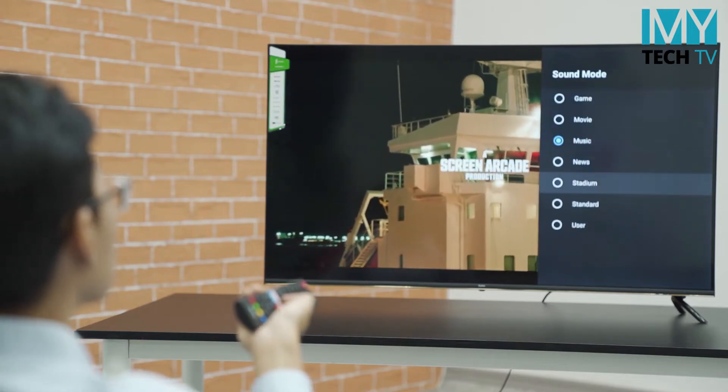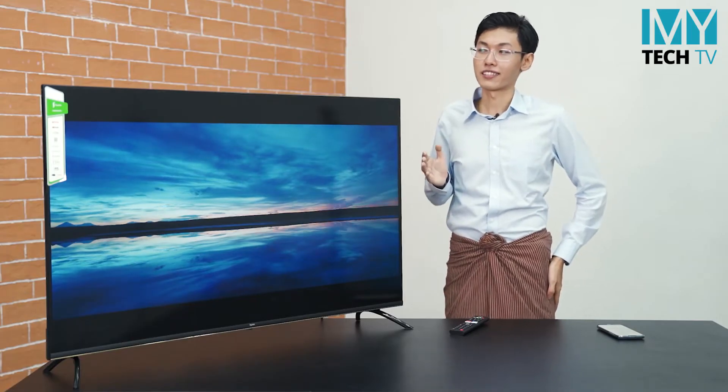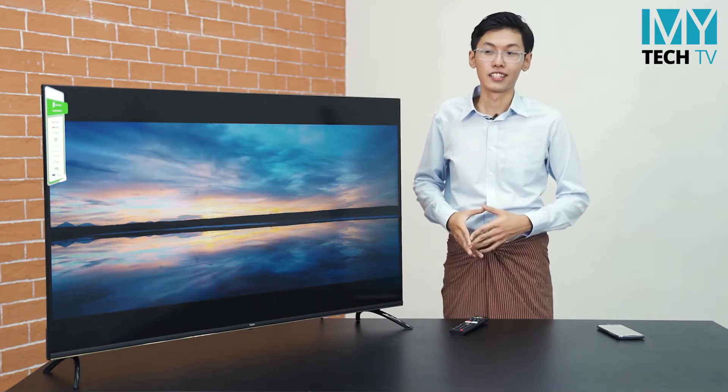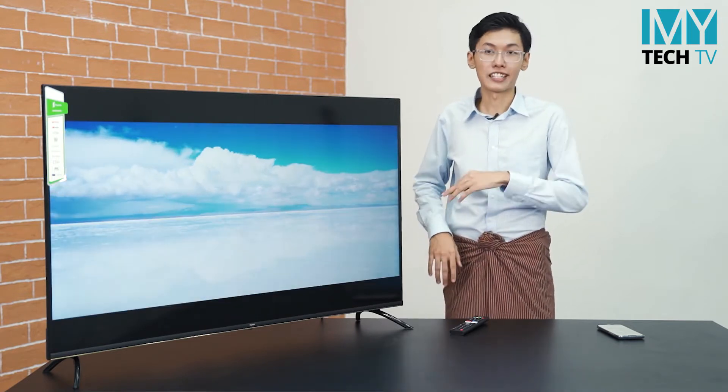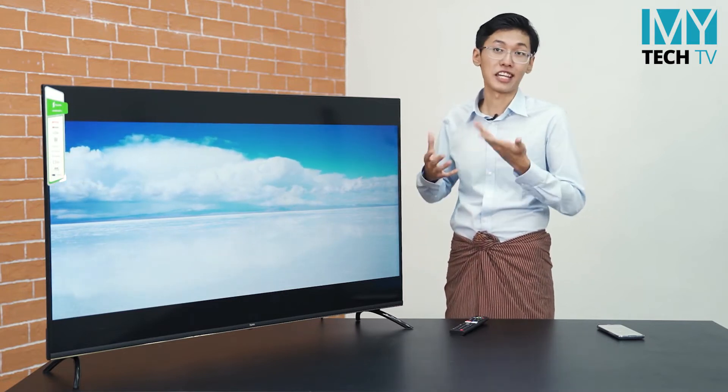The ZDN TV is a long way to get it. If you don't see the USB, the ZDN TV is a highlight. You can also watch HDR templates and YouTube and Netflix.